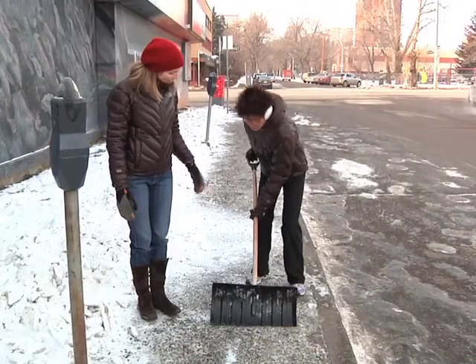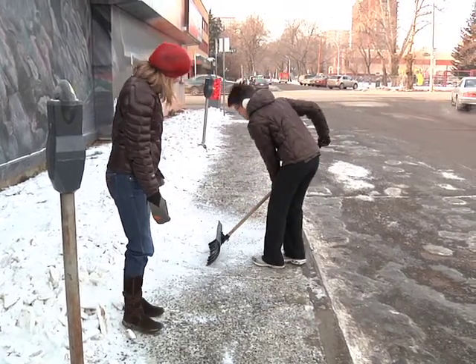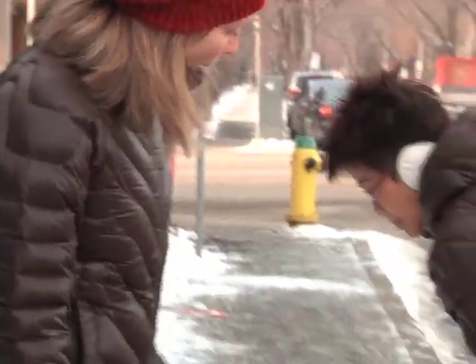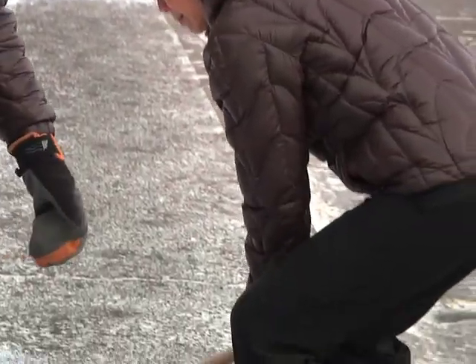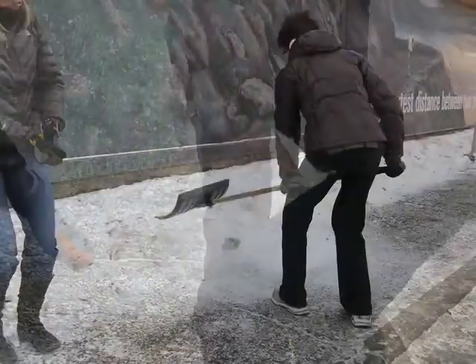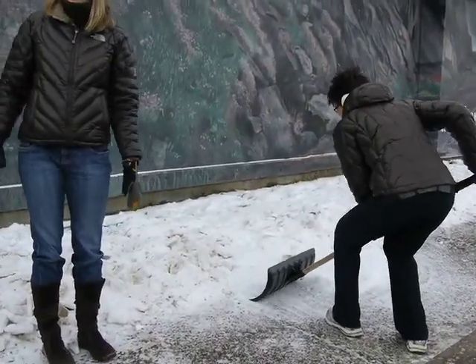Dot will now show us the correct way to shovel snow. As you can see, Dot is not so bent at the waist. She's bending her knees and instead of lifting the snow she's pushing the snow. As she gets to the end of the push, she does the lift with her legs rather than with her back. Dot's also being really careful to not get too much snow in the bucket of the shovel. In Edmonton we often get really heavy wet snowfall, which is very heavy, so you don't want to lift too much of it at once.